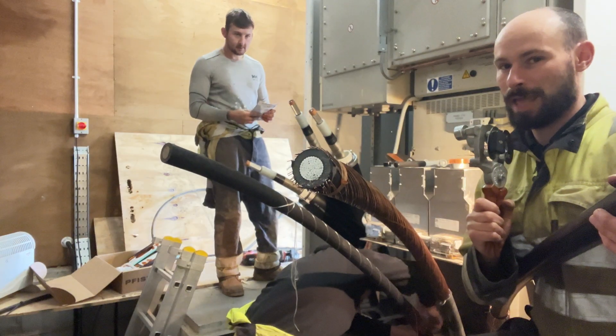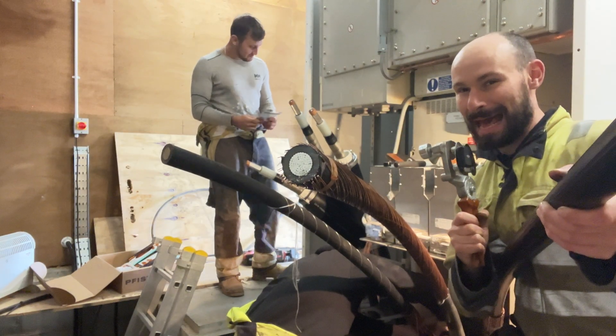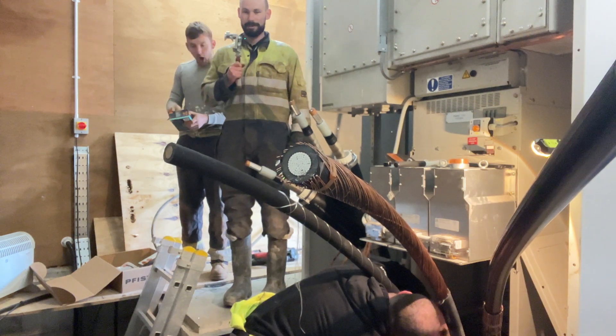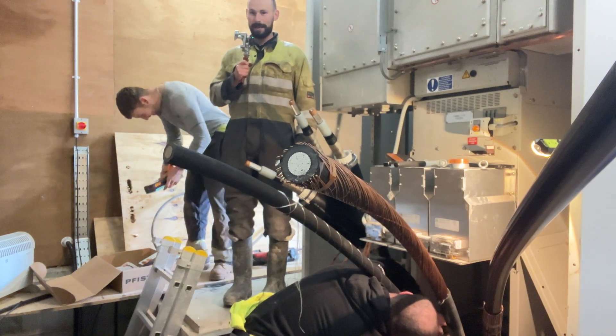I've also got Joe, the other jointer, and Ben with me who's a mate who's learning the trade. So we're teaching him. Hello. Welcome back.